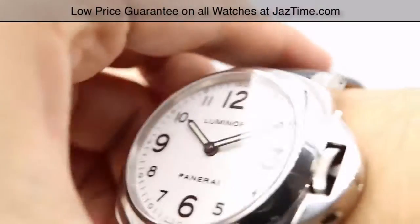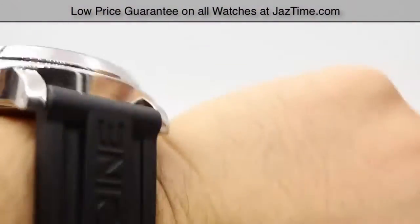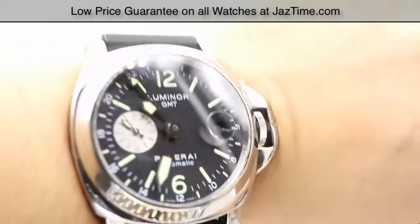If you're interested in purchasing this model or any other model for the lowest possible price, check out our website at JazTime.com — that's J-A-Z-T-I-M-E dot com. We have the lowest prices guaranteed, we offer free shipping and a one year warranty. If you liked the video, please like, comment, and subscribe below — we've got lots more to show you. Thanks for watching.